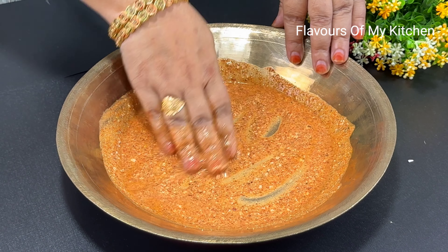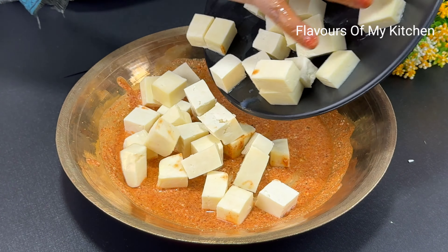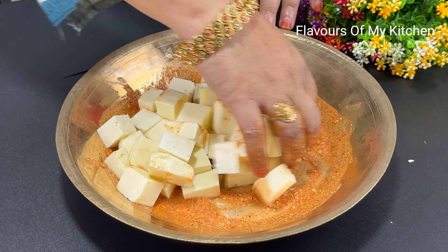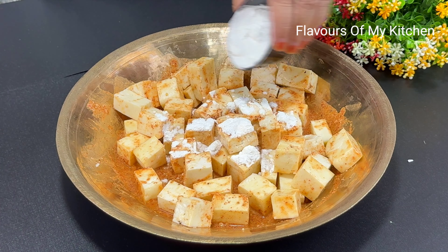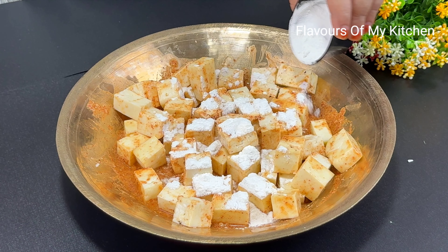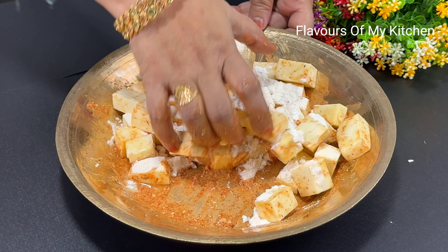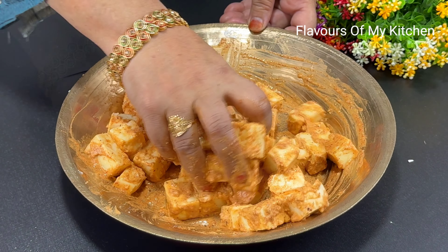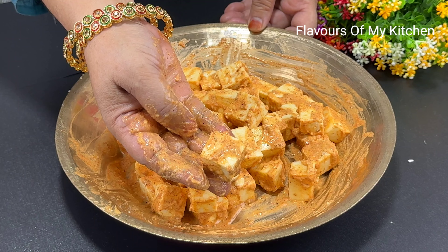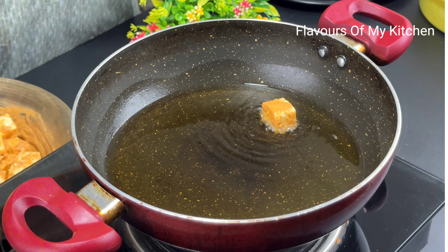I have about half a kg of paneer here. I have cut the paneer into cubes. We have to mix the paneer well in the marinade, then add 2 tablespoons of corn flour. Apply the coating to the paneer so it is perfectly coated.